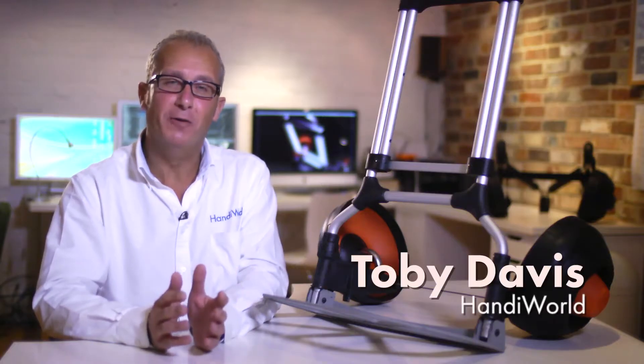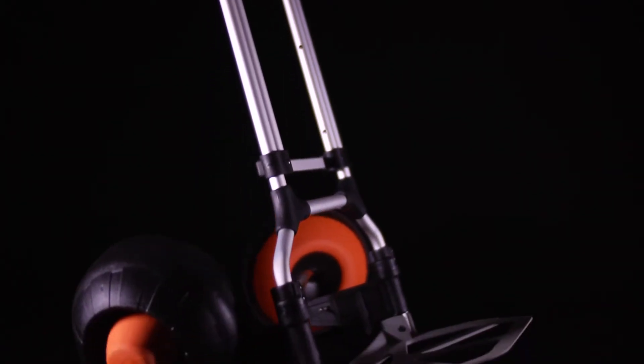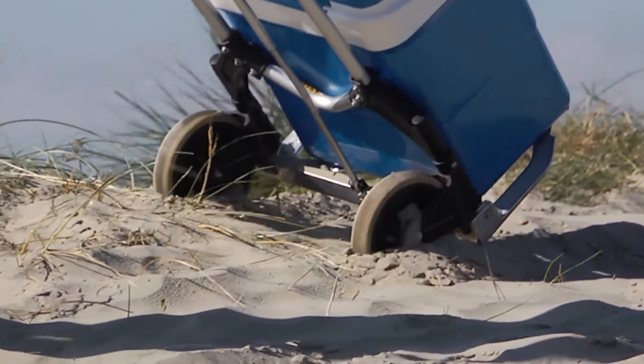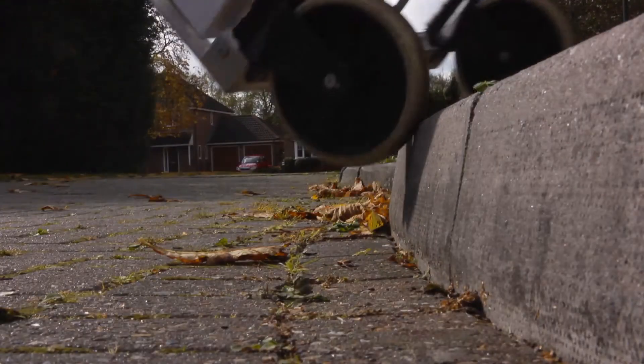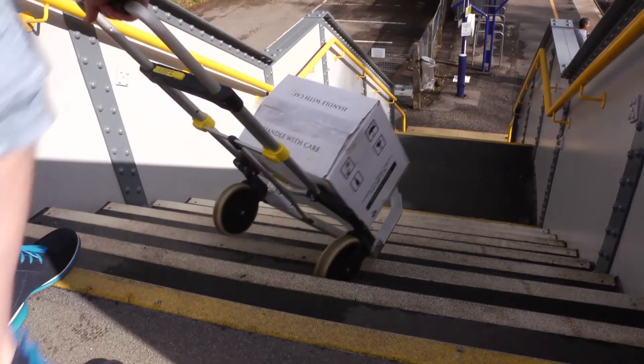This is the new Handymover from Handyworld, the first all-terrain off-road trolley. Existing trolleys are intended for use on smooth, flat surfaces. With fixed axles and traditional wheels, they don't cope well with the real world of curbs, steps, corners and rough terrain.